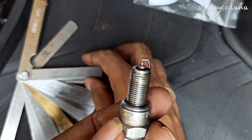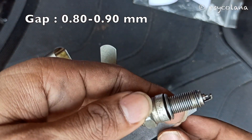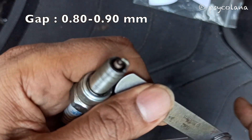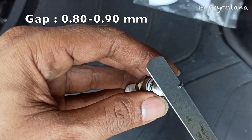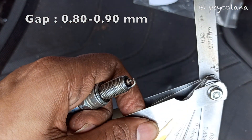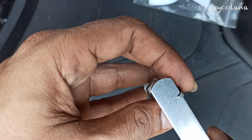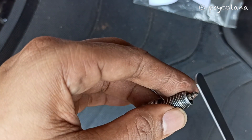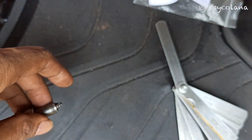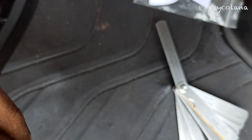Check the spark plug gap using a thickness gauge. The gap should be 0.8 to 0.9mm. If adjustment is necessary, bend the side electrode carefully. The electrode may need to be bent slightly on the spark plug.